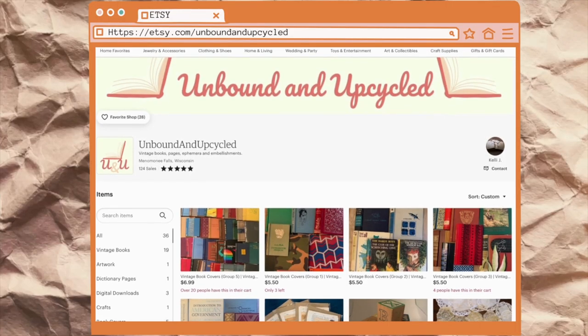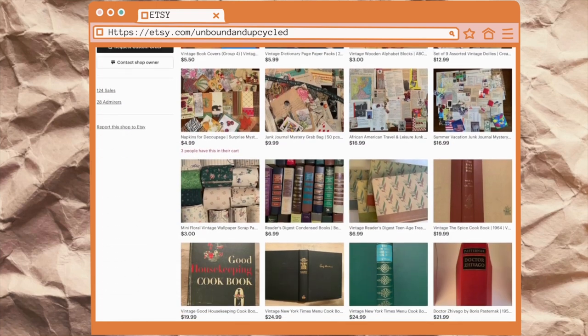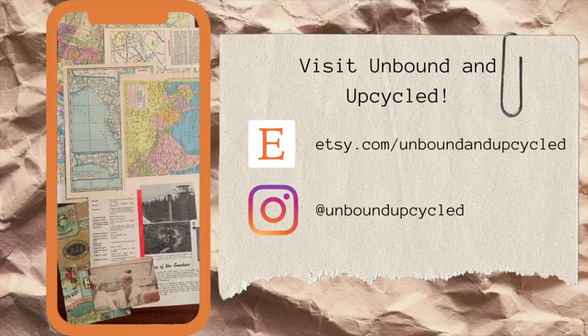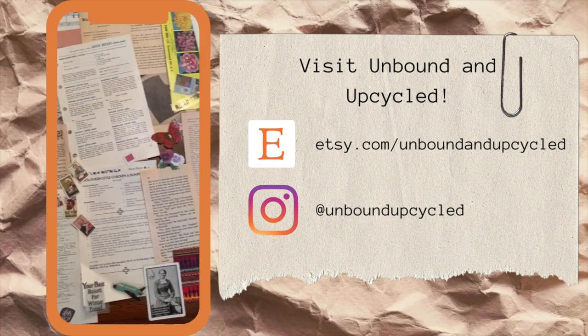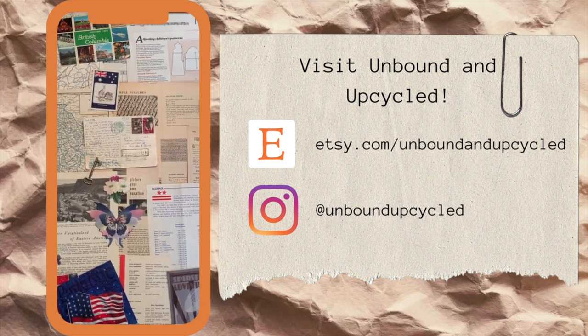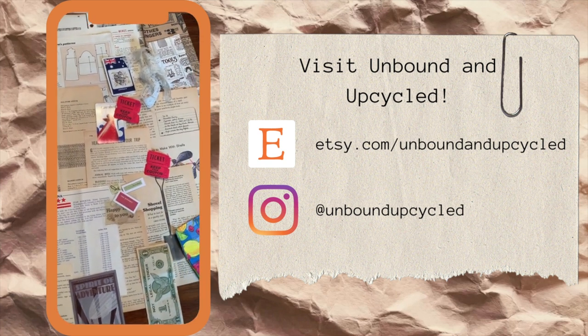Which is why I'm happy to say that today's video is sponsored by Unbound and Upcycled — a Black woman and artist-owned shop on Etsy that curates unique supplies and vintage materials specifically for creative journalers and mixed media artists. New journal kits are launching May 15th with themes of summer and travel, as well as theme kits featuring Black travel and leisure. Summer is coming, tickets and reservations are being booked — right now is the perfect time to prep a vacation-themed journal. Check out the links to Unbound and Upcycled below and let's support a member of our community.